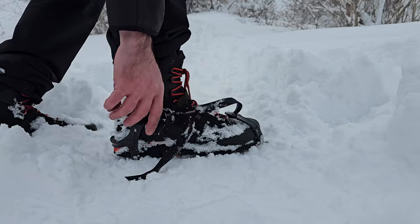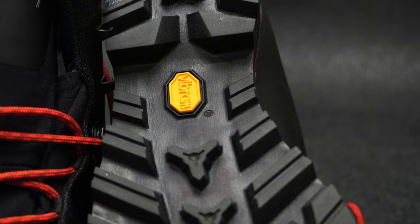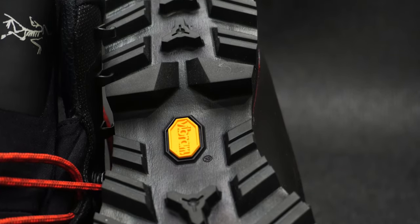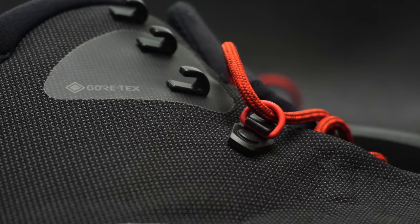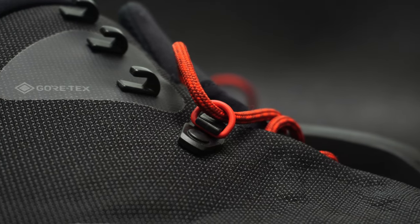Getting out, the boots have a nice slim profile, so they just slide right out of the crampon as well. Aesthetically, I really like the look of these boots. I think the Vibram sole and the lug pattern, as well as the branding and materials used, just look really good. You can see the reinforced heel on the back here, just showing how protected it is, as well as the D-ring here.